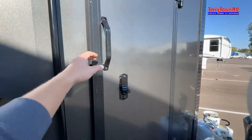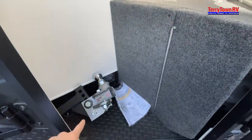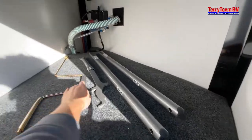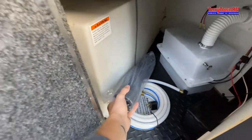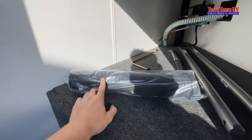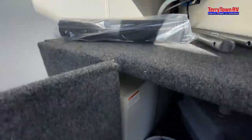Coming around to the front here, you have another handle to open this up — that's going to be your hitch work, same along with this. This is going to be for your lugs. Coming in front, you're going to see your sewer hose. I'd recommend getting an 'indestructible' one because if these break they'll start to leak and that's going to be a huge mess.